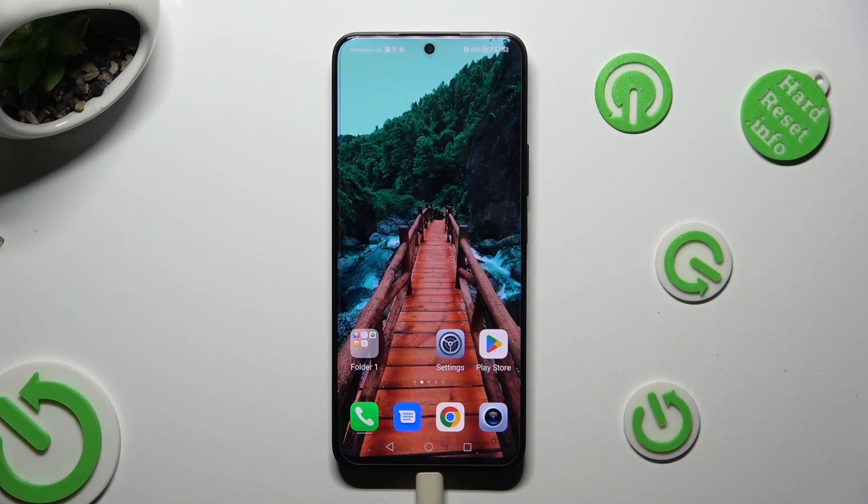Hi, in front of me is Honor 90 Lite and today I would like to show you how you can clean storage.